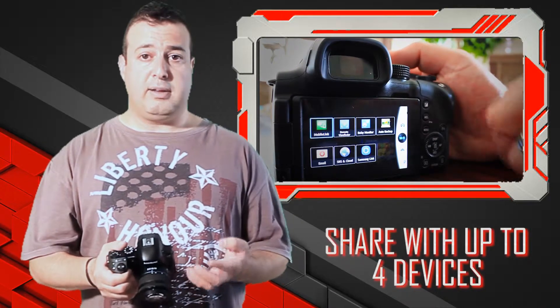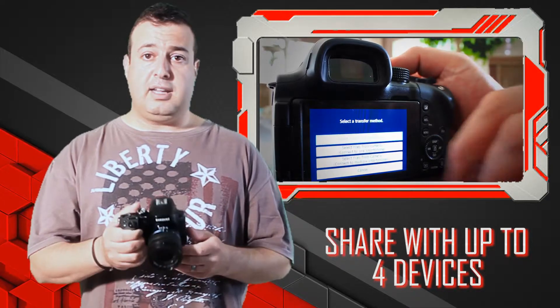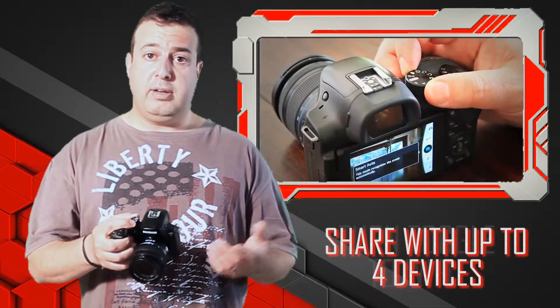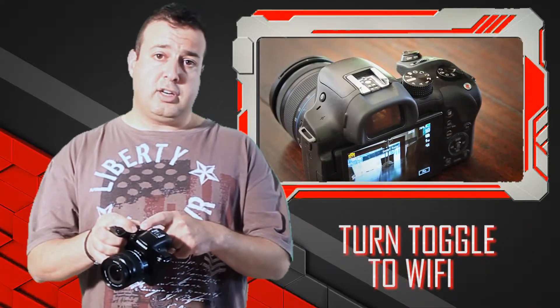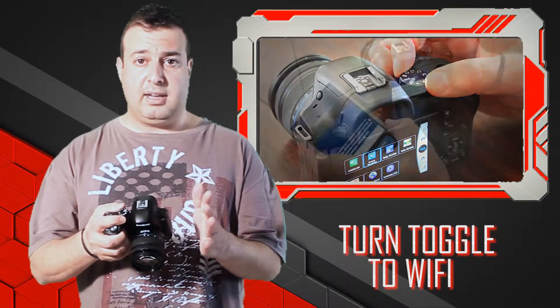What this does is it's got an ability to share your photography wirelessly, not just to your phone but up to four other devices simultaneously as well. You do that by taking your mobile phone, turning the job dial to WiFi, clicking on mobile link and then simply tagging the camera.